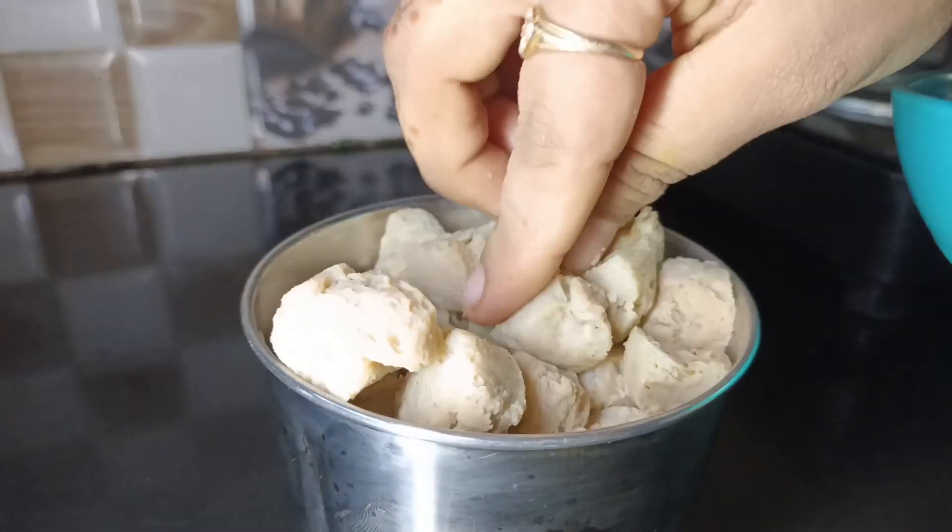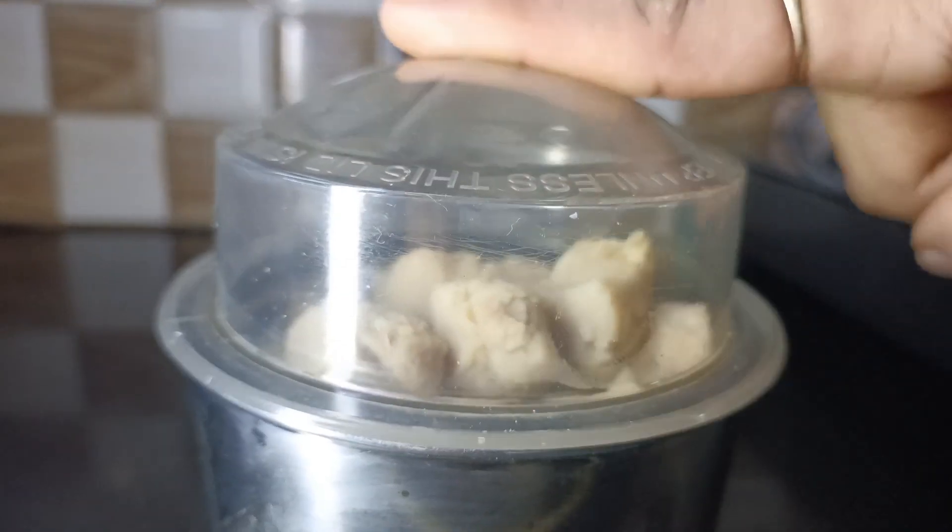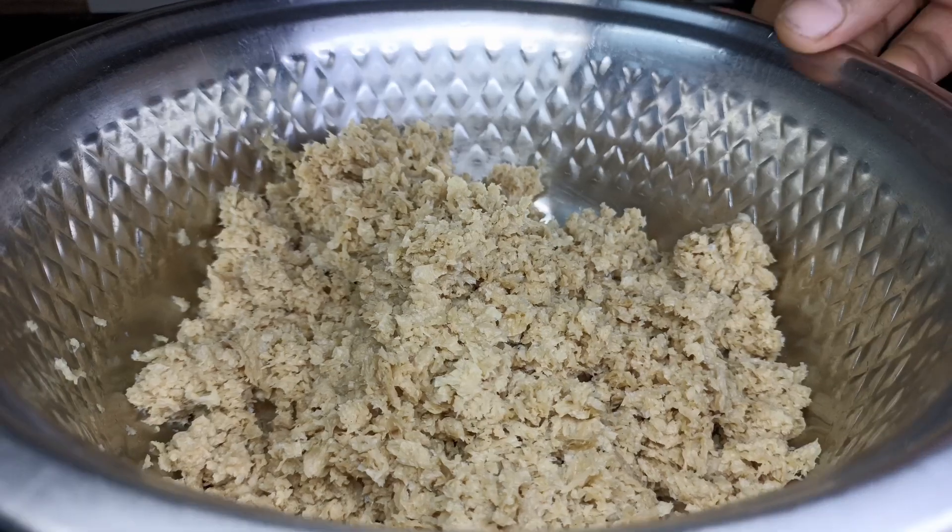Now let's blend it in the jar. You don't need to blend it into a paste — just blend it coarsely.